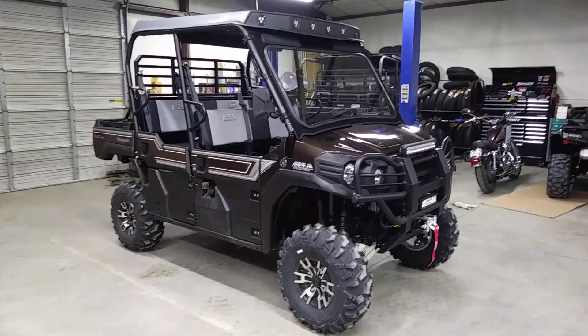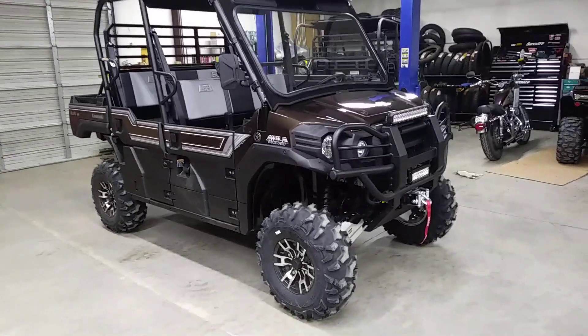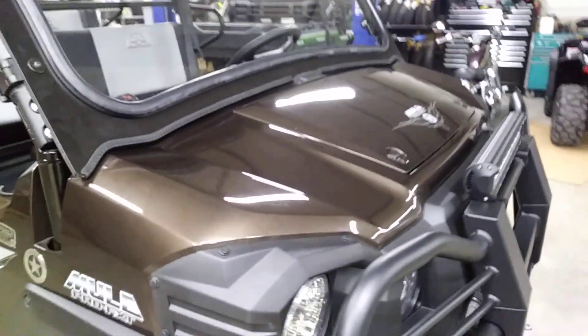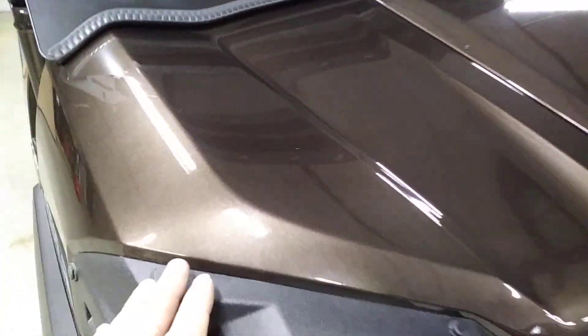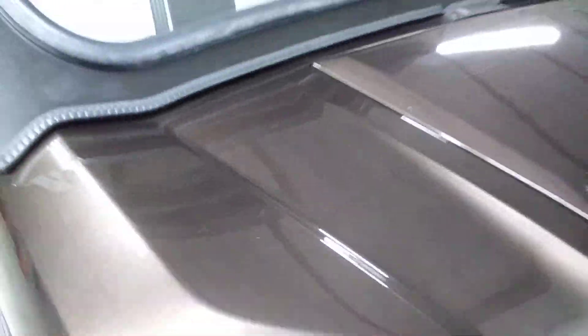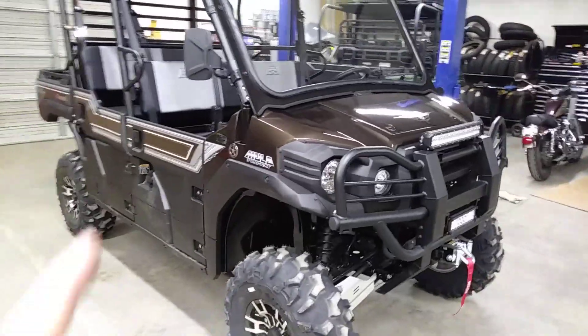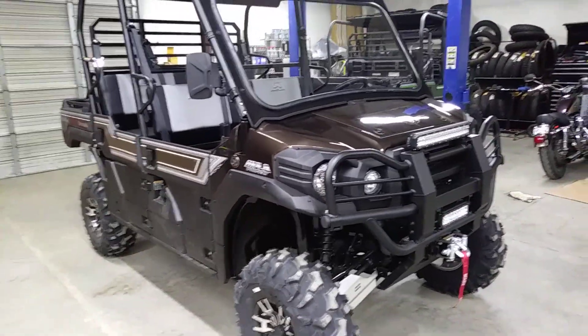This is a 2019 Kawasaki Mule Pro FXT Ranch Edition — all tricked out. This is a new Ranch Edition color which is like a root beer brown metallic. It's a pretty sharp color. I do like it. It looks pretty good, especially with the design of the graphics — everything kind of coincides together.